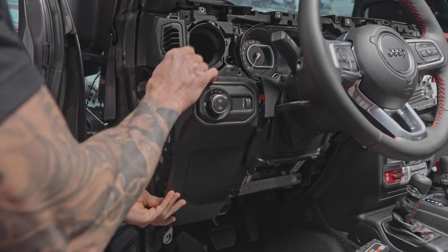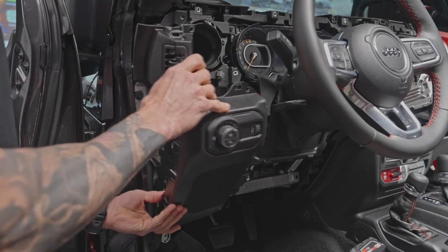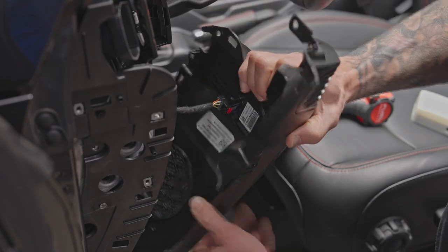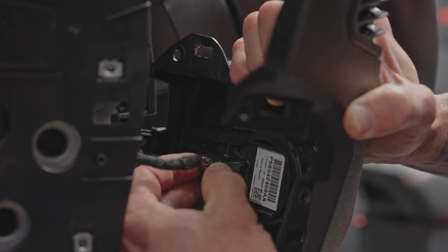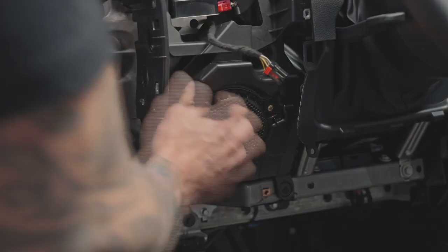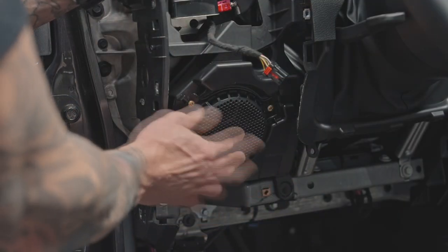Now that all the screws are off this side of the panel, it just comes right out. Remove the connection on the side — it has a red tab. Slide the red tab out, push it, and pull the connector out. The driver side dash is now disassembled and we can go ahead and swap out the speaker.